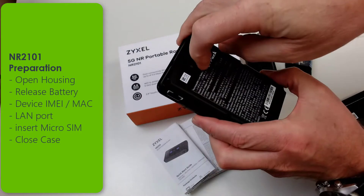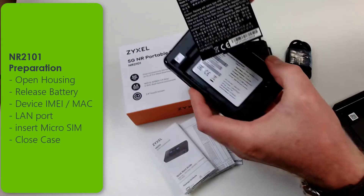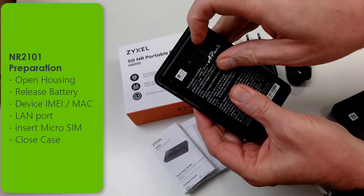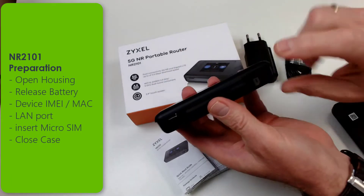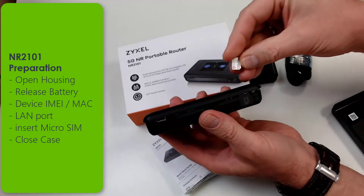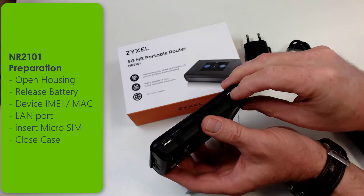Release the battery and then take out the battery. You can see the IMEI serial number and MAC address. Reattach the battery from the bottom to the top and lock it. On one side there's a LAN port and on the other side you can insert the SIM card. Use a micro SIM card and put it in exactly the way it's shown and let it lock.